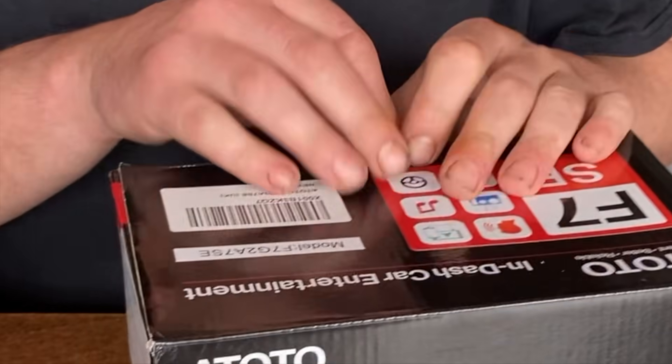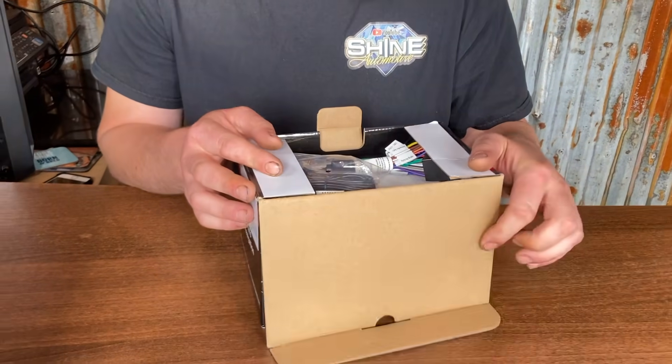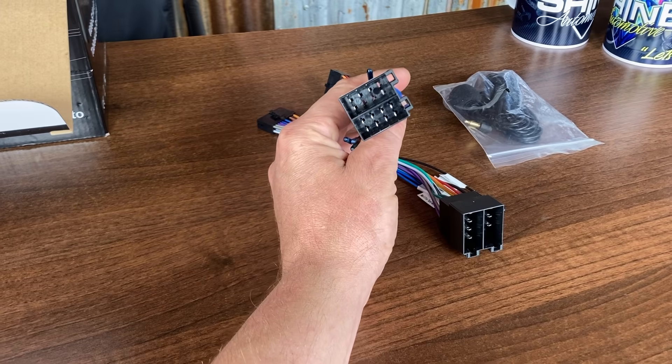Sam opens the box. Inside we've got a microphone, obviously for your hands-free. This has got Apple CarPlay. That's the standard fitting on the back of the stereo.